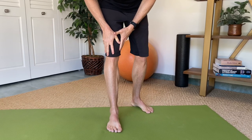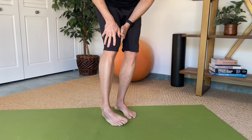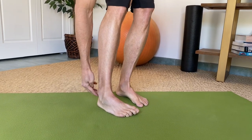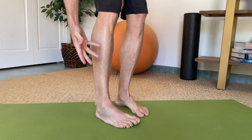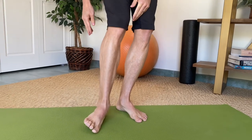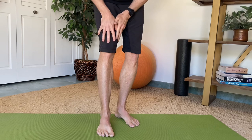The ankle sprain we're looking at today is the most common variation, which is an inversion ankle sprain. It's when people land and their foot turns in, stretching and tearing the ligaments that connect the lower leg to the foot. This is the most common type of ankle sprain — almost 15,000 a day in the United States. We'll focus on exercises for inversion ankle sprains, though eversion ankle sprains can also benefit.